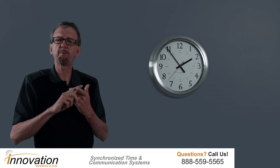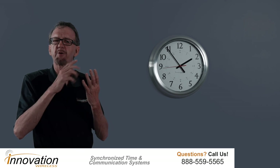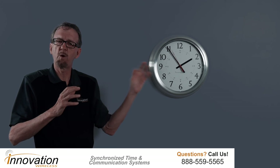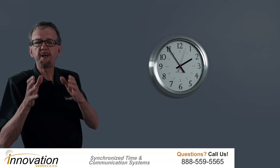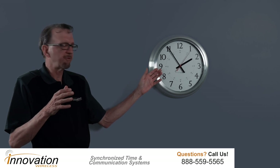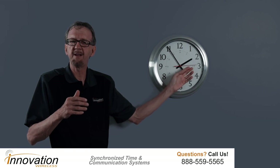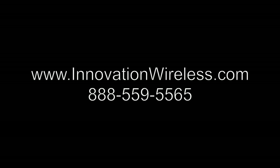In summary, the brushed aluminum clocks come in two different sizes — 13-inch and 16-inch. They're part of the Kronosync wireless clock system, so they display accurate time all the time, automatically adjust for daylight savings time, and two standard D-cell batteries will last five years. Once you put the batteries in and hang the clock on the wall, you will not touch it for five years. As you can see, this clock has set itself to the correct time. Please visit our website at www.innovationwireless.com or give us a call at 888-559-5565.